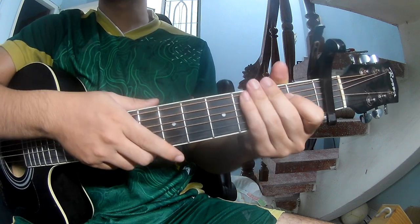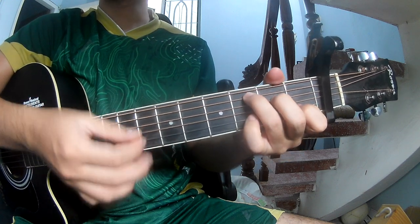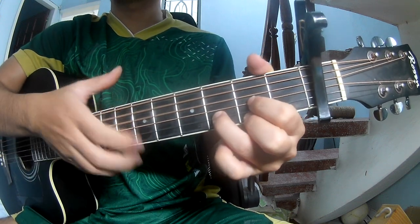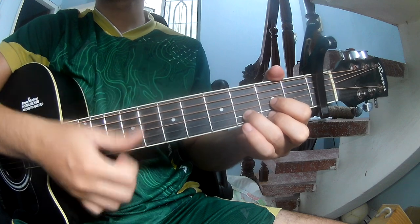And use the same strumming pattern for the verse to the pre-chorus, and try to play: T, T, T, Up, T, T, T, Up. And strum along: C, D.